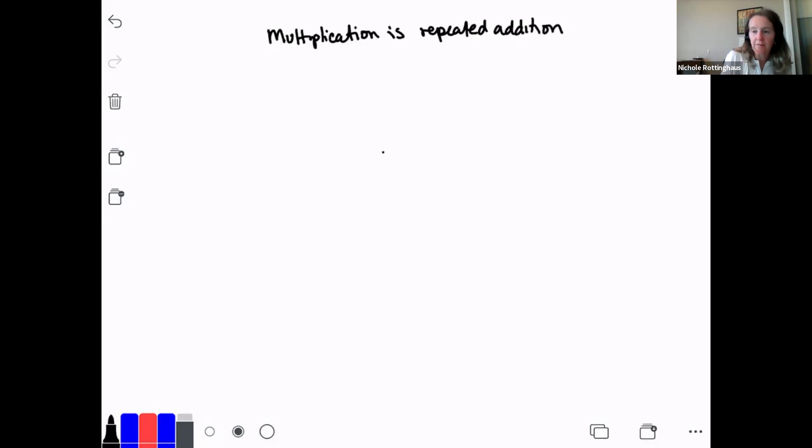Before we get into fractions themselves, I want to talk about what multiplication is. Multiplication is repeated addition. If I were to say 2 times 3, what I'm saying is two groups of three. We know 2 times 3 is 6 — but why? Two groups of three is 3 plus 3, which is 6. That's why multiplication is repeated addition.